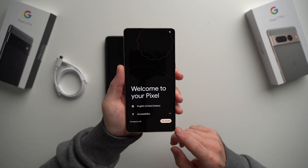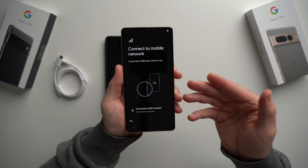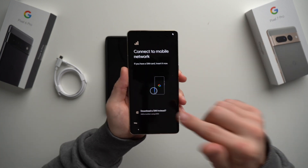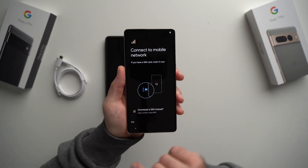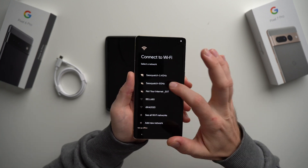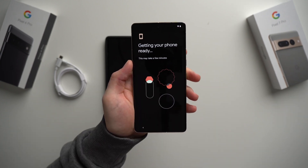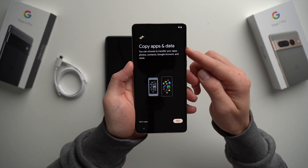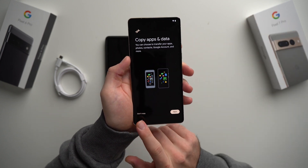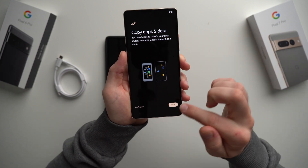We've completely erased everything off our phone and now we're back to the initial setup wizard. Hit Get Started. It's going to ask you to insert your SIM — you can do this now using the SIM injector tool, take the SIM out of your old phone and put it in your new one, or skip it and save it for later. For now we'll hit Skip, then connect to Wi-Fi. Once connected, it'll get your phone ready for setup and ask you to copy apps and data. We're going to hit Next to copy from our old phone.